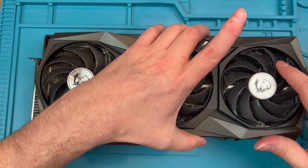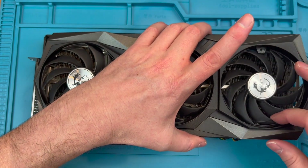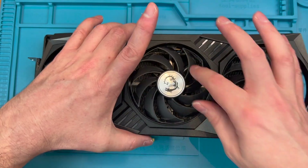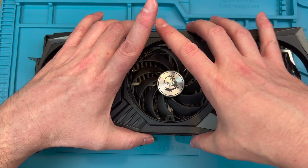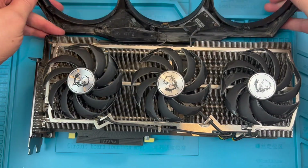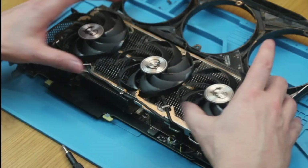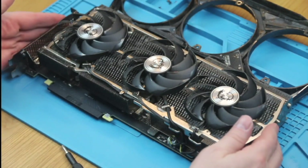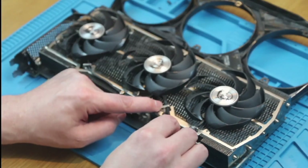As you lift the shroud up, you will see that the tabs for the shroud screws sit below the fan blades, so you will need to carefully rotate the fans to allow the tabs to pass between the blades. The top four fans on the trio cards have gaps only between every other blade. As you lift it up, you will notice the shroud is still connected to the PCB with two cables at the top. These power the RGB, and though they can be disconnected, there's no need and we can just fold up the shroud and move it out of the way.